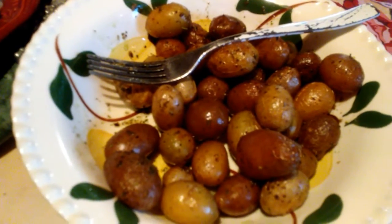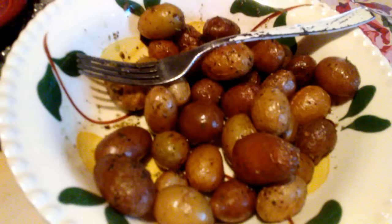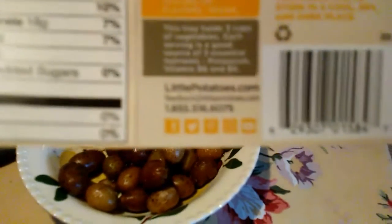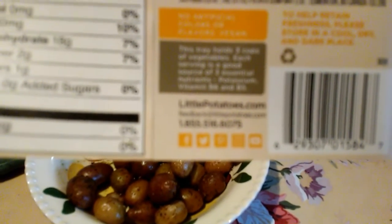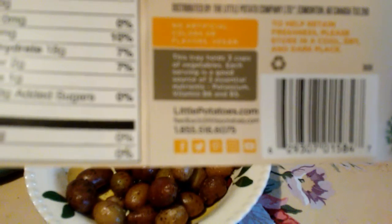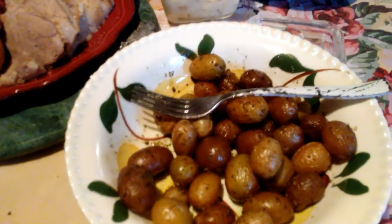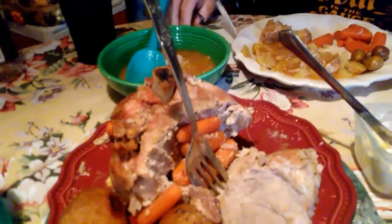There's the name of the potatoes again — they're from thelittlepotato.com. I got them at a local grocery store. My husband says they're really good. I'm gonna taste one again — yep, really good! God bless everybody, have a beautiful weekend. Bye!